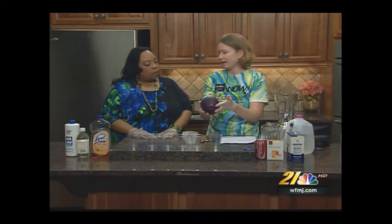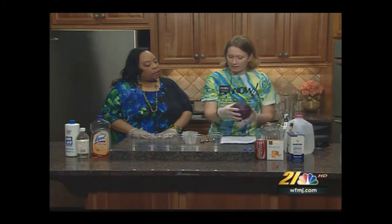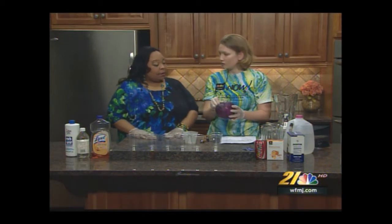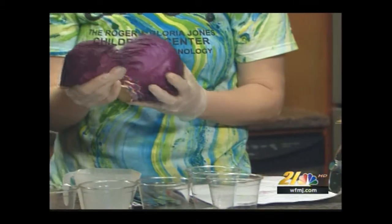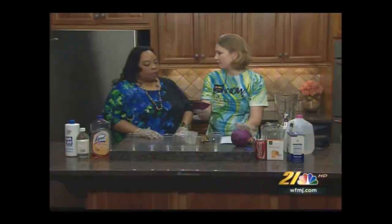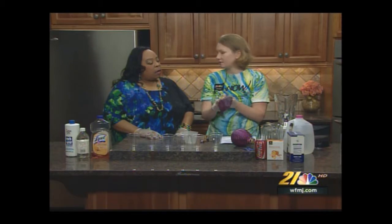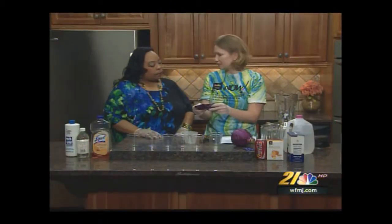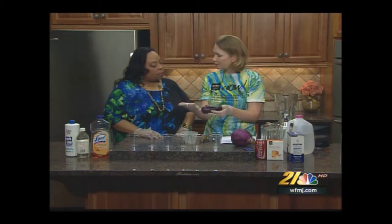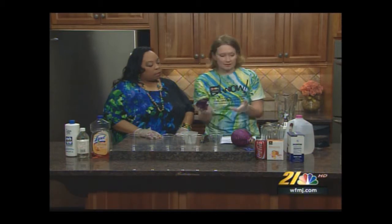I have here some red cabbage. It has a chemical called anthocyanin — we can also call it a flavin — and it's what makes it red. It's also found in blackberries and apple skins, giving them that reddish or purplish color. It is very sensitive to changes in pH level, so it changes color when acids or bases are introduced to it.